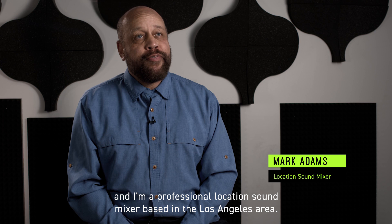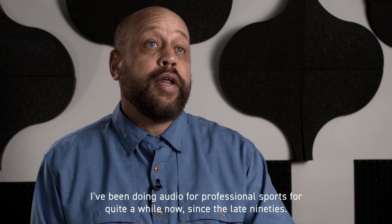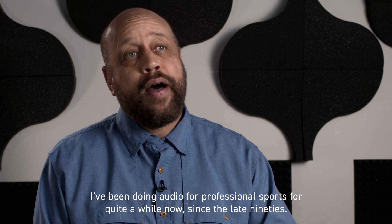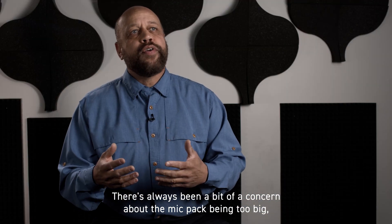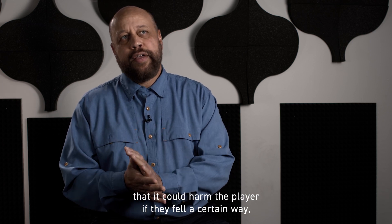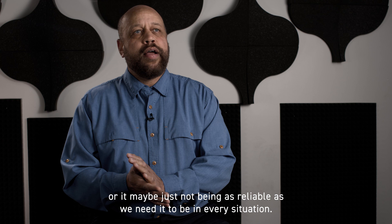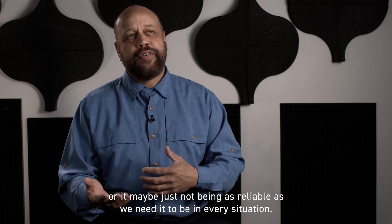My name is Mark Adams, and I'm a professional location sound mixer based in the Los Angeles area. I've been doing audio for professional sports for quite a while now, since the late 90s. There's always been a bit of a concern about the mic pack being too big, that it could harm the player if they fell a certain way, or maybe just not being as reliable as we need it to be in every situation.